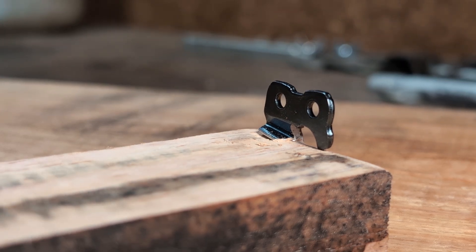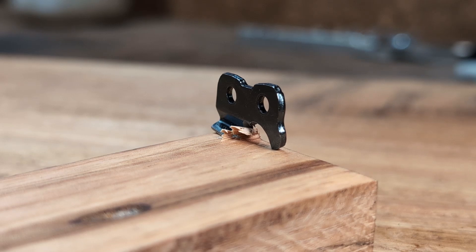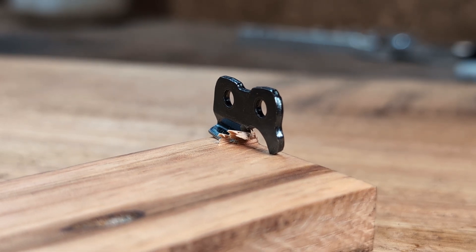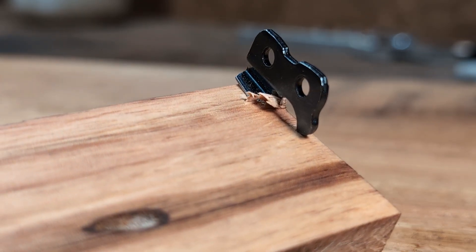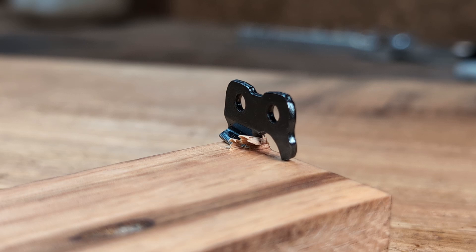Here it is again after I've just driven it into a fresh bit of wood. You can see all that chip starting to form as the top plate starts planing it out. So that's what it looks like.